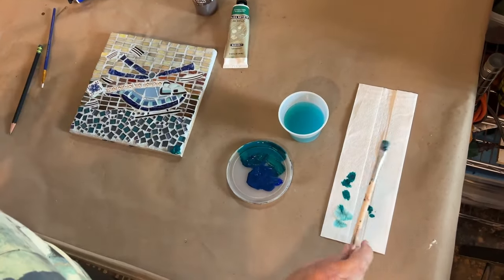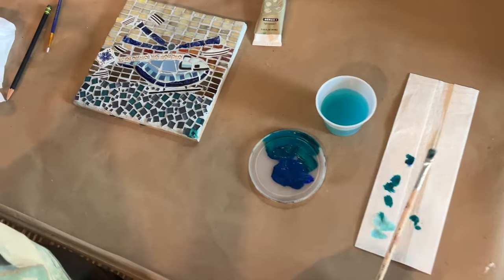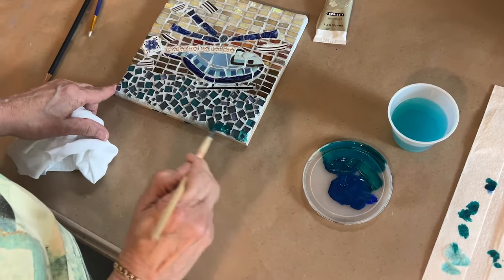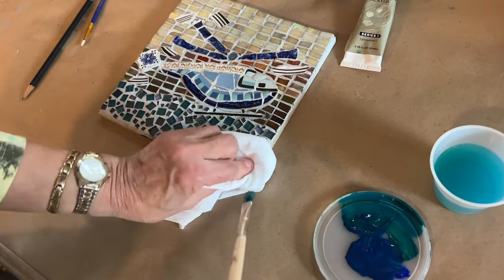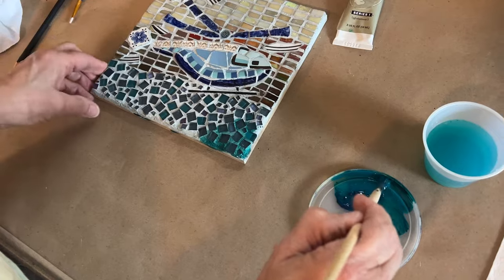Take a little bit here — and oh, that's going to be nice. Once I put it on, just smush it right on there and wipe it off. There you go.